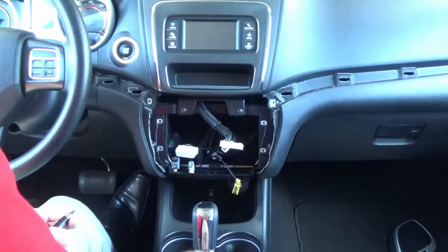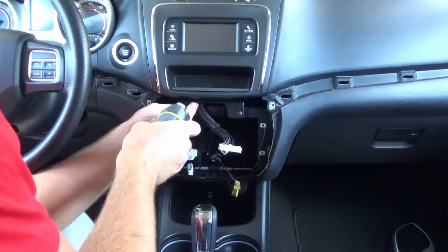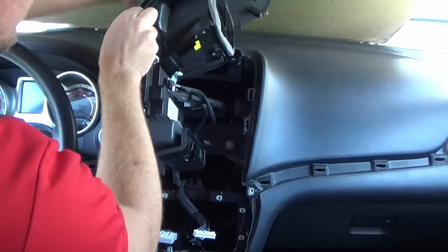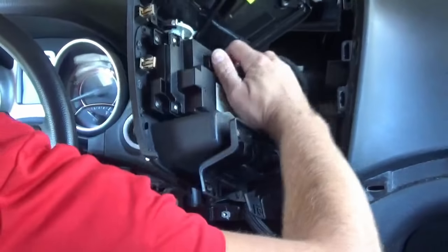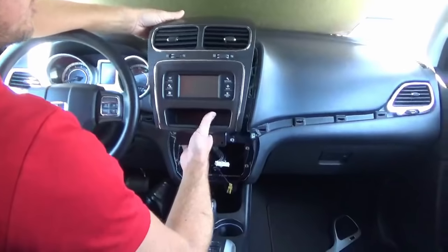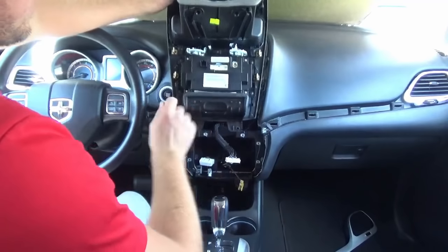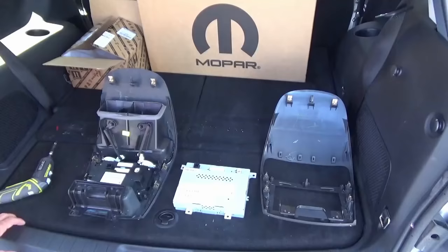Next thing we're going to do is remove the two screws, which are Phillips head in this vehicle, holding the bezel. This will just come loose. Then on the back side there'll be three connections, so we're going to remove those. Now, if the bezel we send you doesn't have the AC vents, you're going to have to take them from your existing bezel and pop them into the new one. We're also going to utilize the four screws that hold in this module to hold in the 8-inch screen.